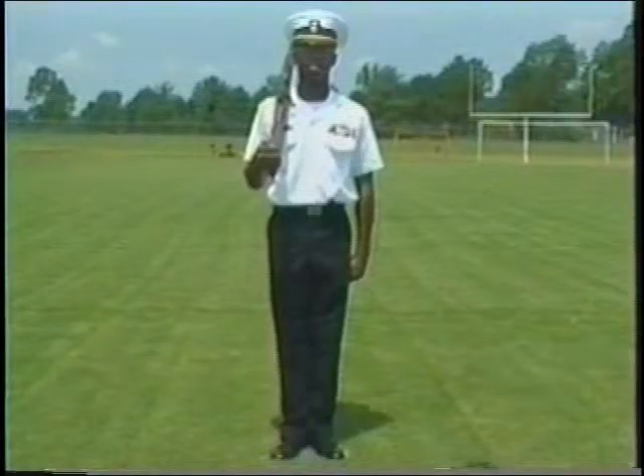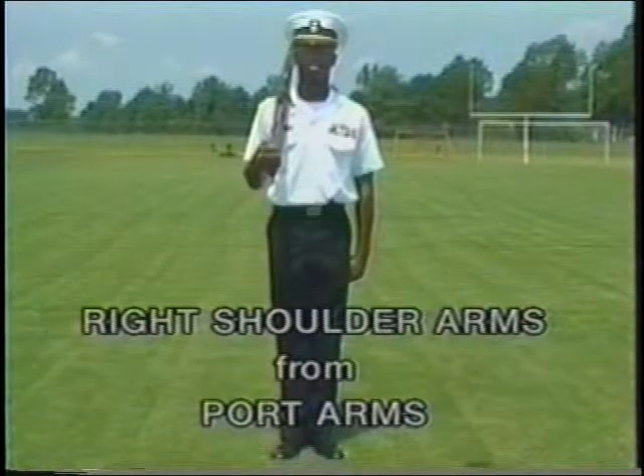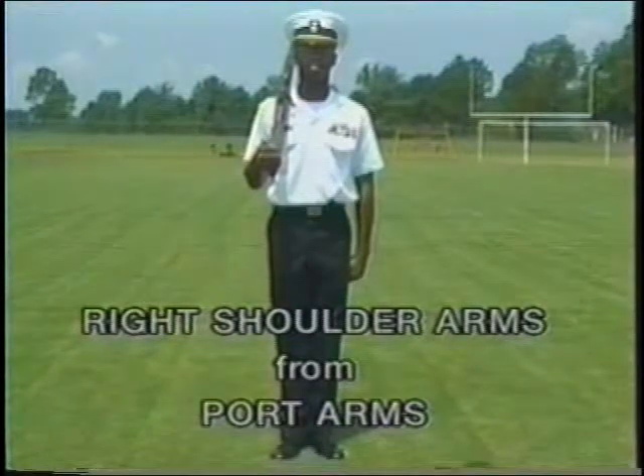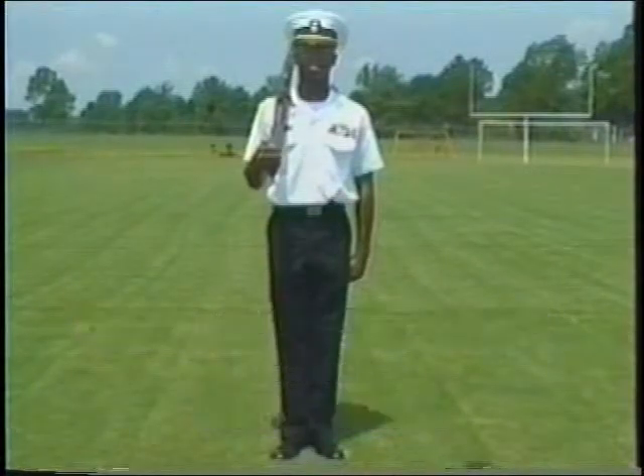Today, let's begin by learning how to move to right shoulder arms from port arms. This is a three-count movement. The command is right shoulder arms.